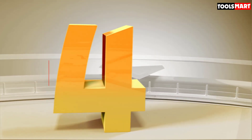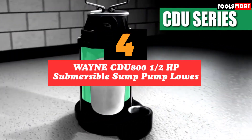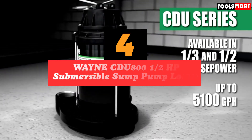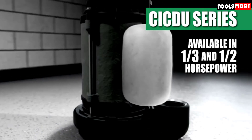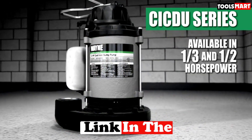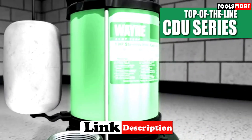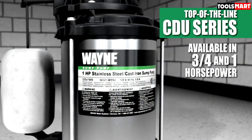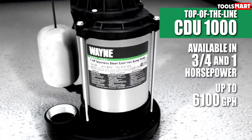In fourth place is the Wayne CDU800 1.5 HP Submersible Sump Pump. Wayne is a leading manufacturer of sump pumps. This product boasts a tough submersible construction, making it ideal for use in flooded places. It can discharge huge loads in a very short span and drains to excellent heights. The product is also fairly priced, and it features excellent overload protection.